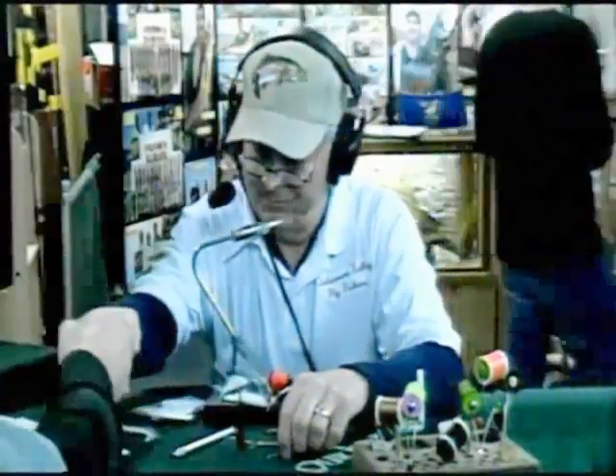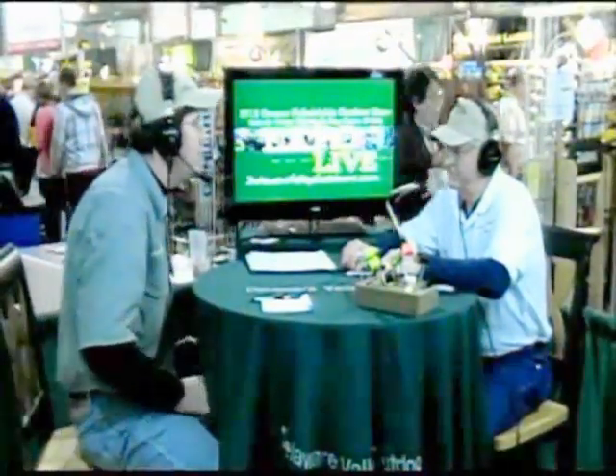Hi, it's John Hawthorne from Delaware Valley Outdoors at the Greater Philadelphia Sports Show here at the Oaks. With me is Rob Huebner from Delaware Valley Fly Tiers. I appreciate you stopping by. I was walking through the show and I saw your booth and you were tying flies — I'm just absolutely fascinated by it. So I invited you to come stop by and see if you could tie a fly for us.